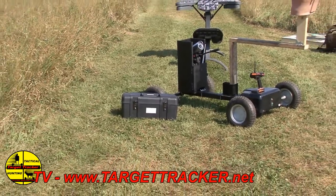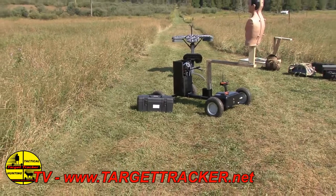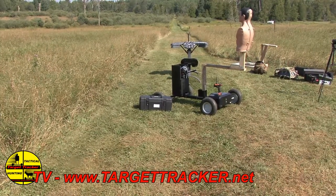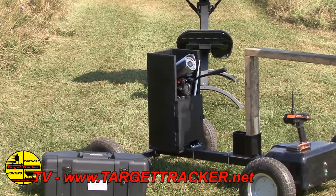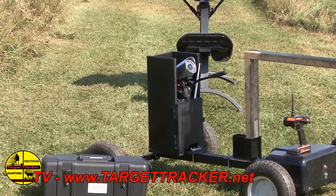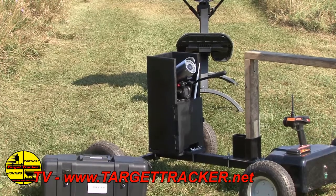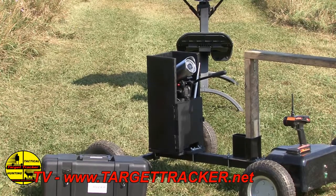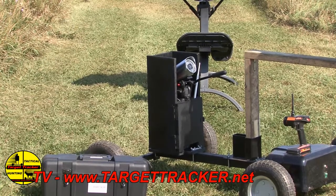We have incorporated the Bullseye camera system with the Target Tracker moving target system. We built a prototype armor-plated box to secure the Bullseye camera system on the Target Tracker system, and it also can be used standalone. What that does is give you the best straight-on angle at your target so you can see it on your laptop feedback wirelessly.